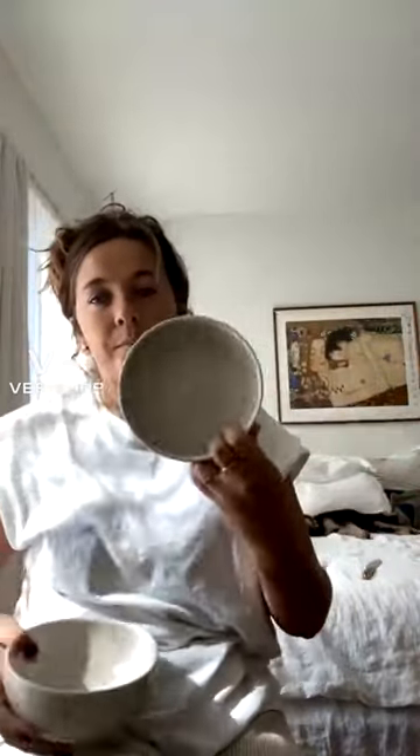Oh, I like that shadow — that's really pretty. Yeah, it's like a cream. It's really nice. I think they're really cute. They're great for soup, and I actually have two of them, which I love.